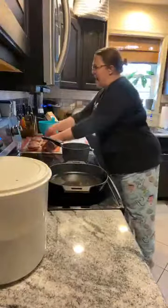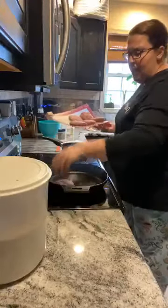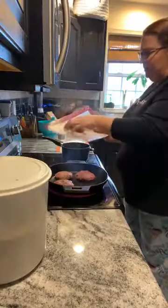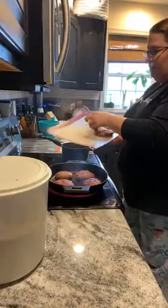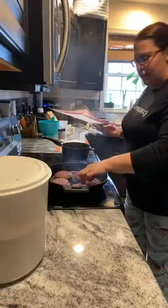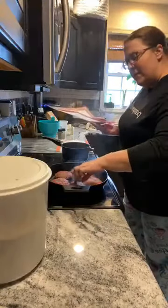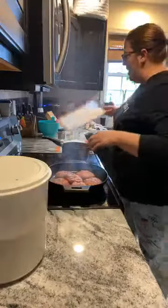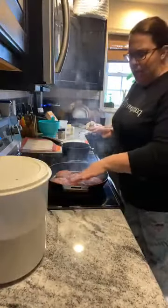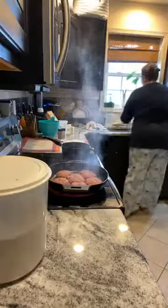My pan is smoking hot and it's ready for the beef to go in. The cast iron is nice and hot — you'll know it's hot because when the meat hits the pan it should sizzle, and that's exactly what we want. So we're going to put our patties in here and just let them cook. We're not going to worry about them — we're going to let them go. Let me wash my hands real quick.